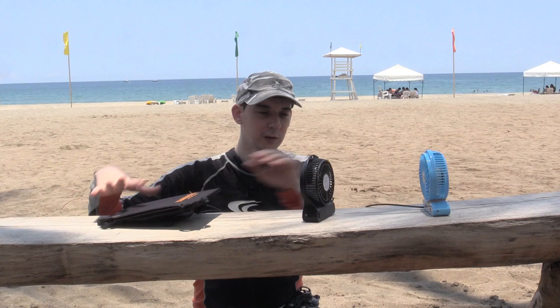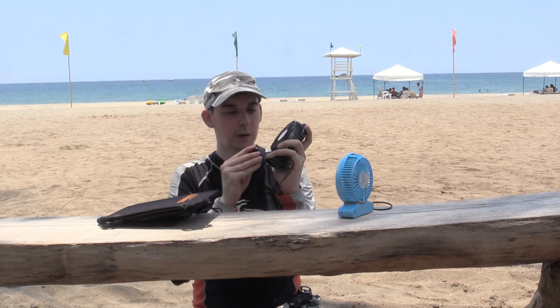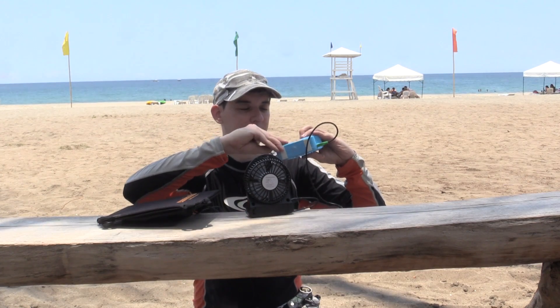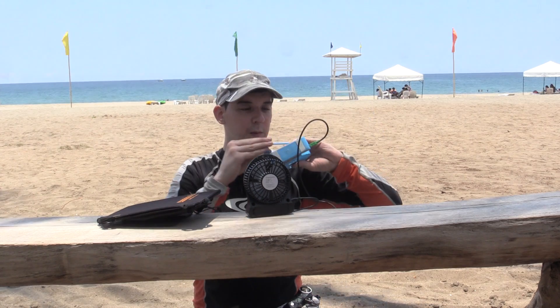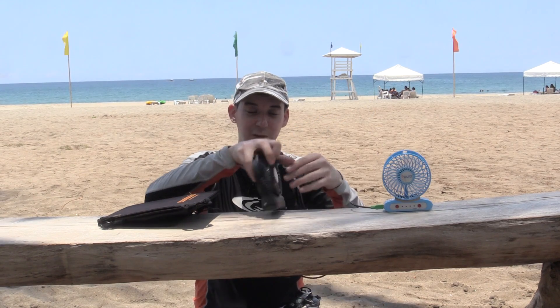What I've got today is two of these little rechargeable USB fans, but if we look in the back, there's no battery in that one, and if we check this one, there's also no battery. So we're running these straight from this little solar panel. I've actually tested this already so I know it works — just wait a minute and watch this.